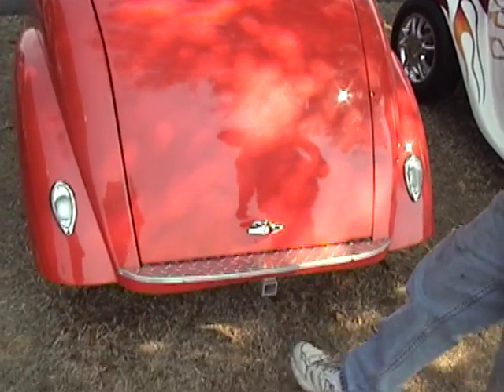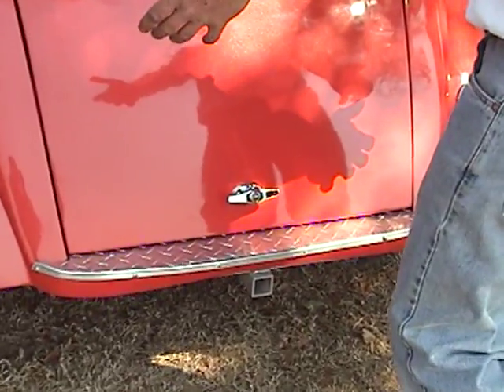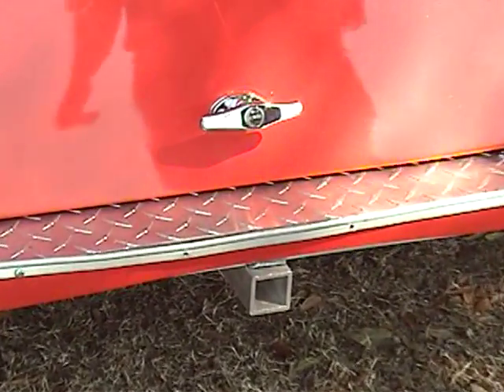Golf bag accessory attachment — the whole extension slides into the back of the cart, and you take it off when you're not using the golf clubs.